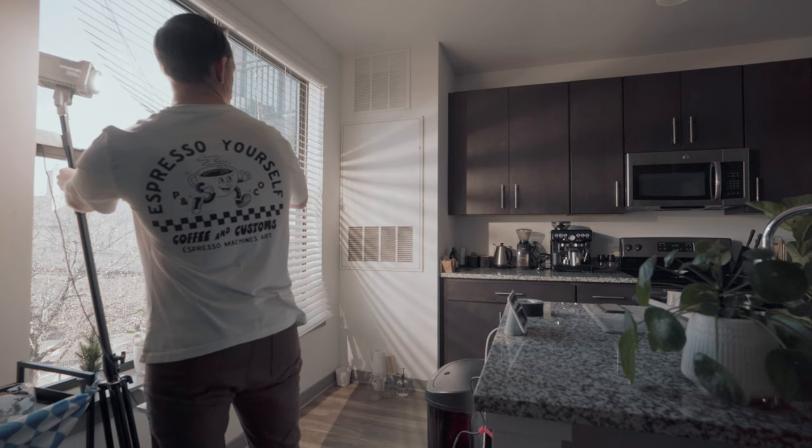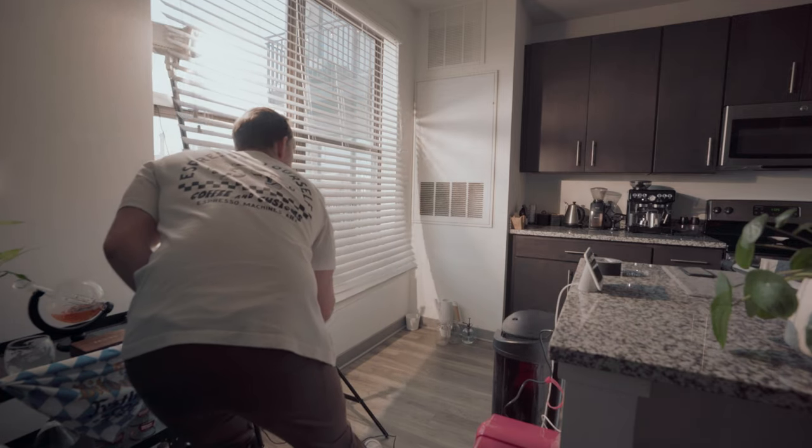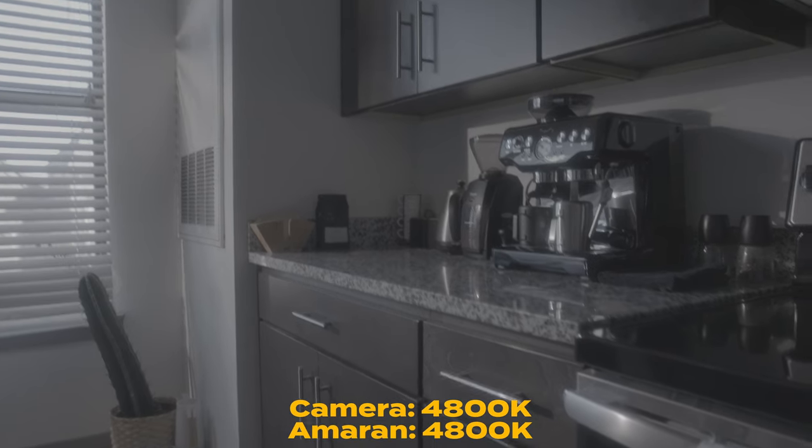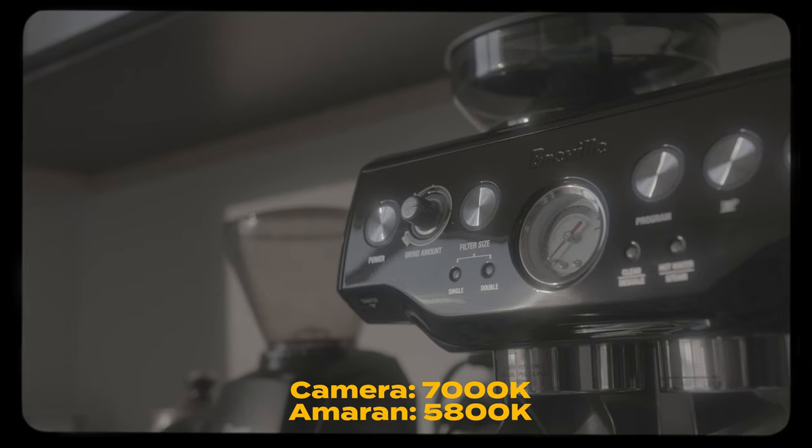I was going for an early morning sunrise coffee scene where I make a cappuccino and there's some sun rays coming in, and I actually filmed it at like 11:30, so it was nowhere near actual sunrise or sunset. I was going to put my Amaran 200X on like 3200 Kelvin and do some warm lighting, but I couldn't flag off the whole window — it would have mixed with the 3200K light and it wouldn't have worked. So I set the Amaran to match the actual daylight coming through the window and set my camera white balance to around 6000–6500K. That would make the daylight-balanced light look warm and feel like a sunrise.